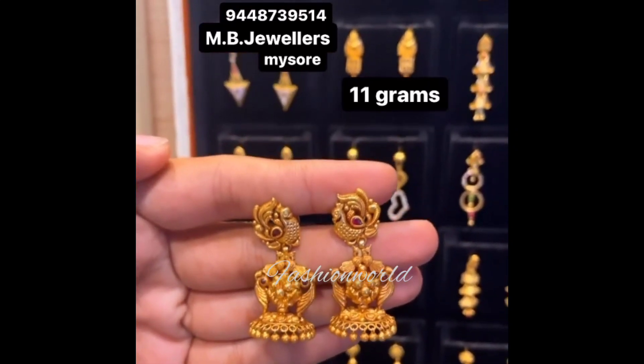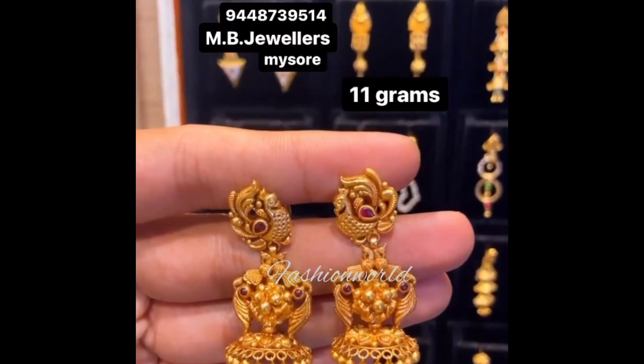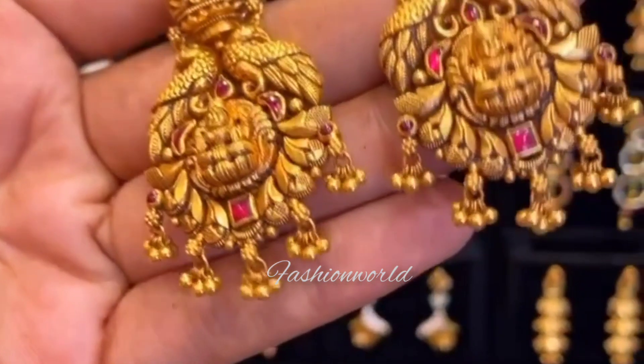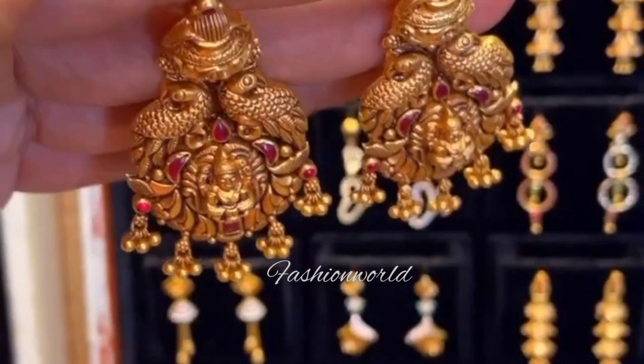You can use this jimka set in medium size. You can add extra grams with the Naveave. You can use the full jimka set with extra grams.